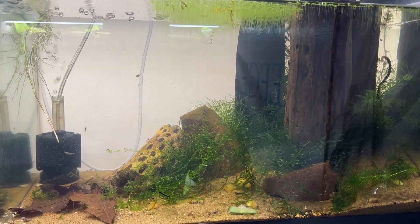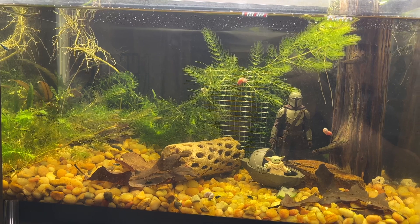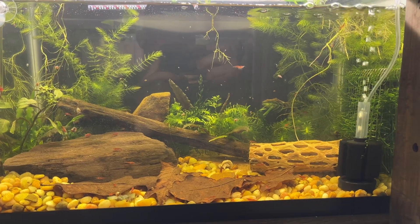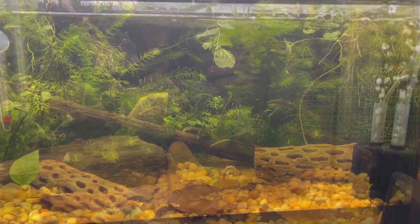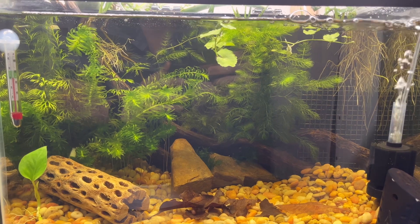This one just has a mix of shrimp in it. This one is my first one that I was really proud of that I set up — it's got Mando in it and blue shrimp, and one of them was expecting. This one's got my reds in it, and I've always enjoyed this one.